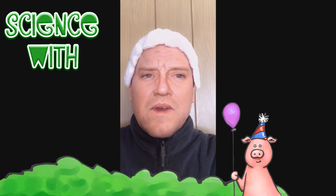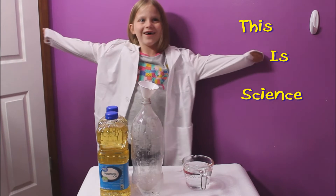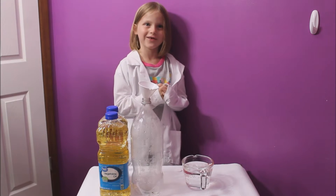Welcome to another episode of Science with Emma. I'm Emma. This is Science. Today I'm going to show you how to make blobs in a bottle.